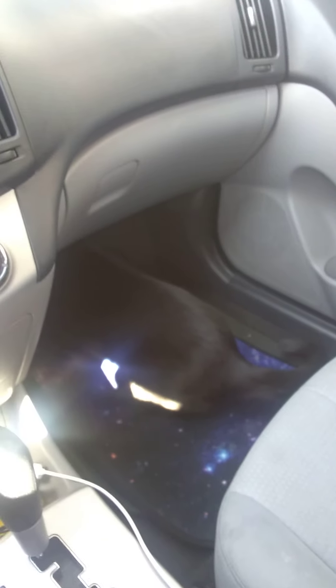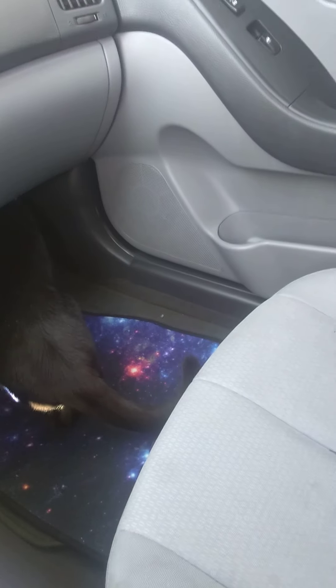Well hey everybody, we are in the car. Vivi is just — you can barely see him because he's under there, but he's playing in the car.